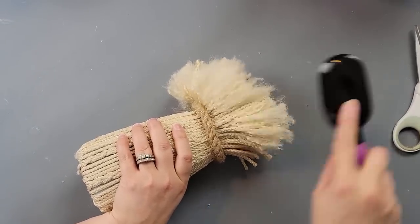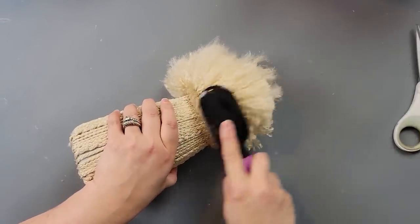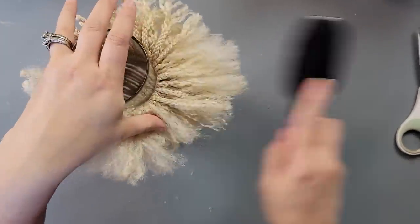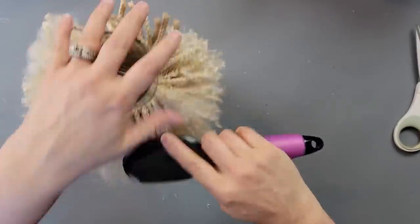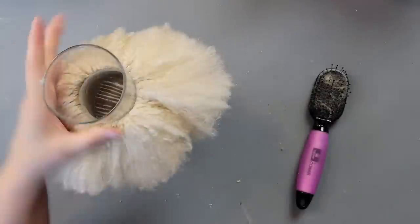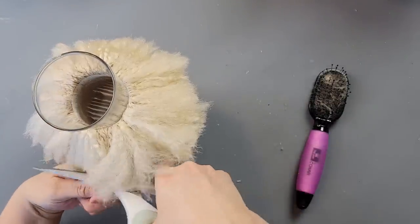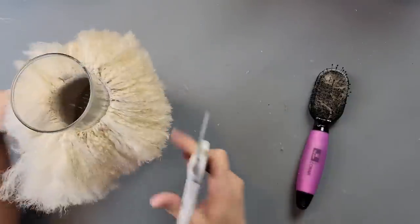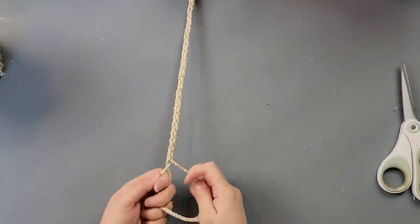I took one of Oliver's brushes and started brushing the cord — you can use a comb as well. I first tried with my fingers but it was taking forever, so I used the brush, turning it over to brush the top part to get that real fuzz effect. After it was all fuzzed out I gave it a little haircut because it wasn't very even. It probably would have been better to trim the pieces before brushing, but I wasn't sure how it was going to look.